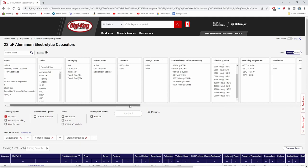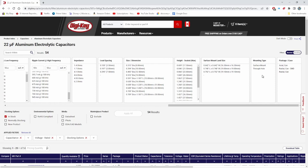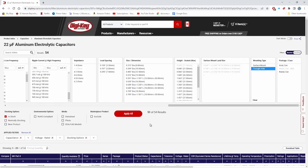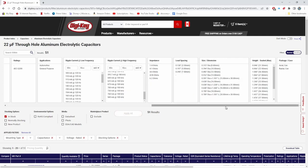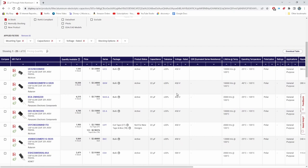Now DigiKey's website will eliminate all the variables we don't need to bother with anymore. Over at mounting type, there are only two options. We only want through-hole — we're still seeing some surface mount results. So let's click on through-hole, and it's actually only gotten rid of three. Now every cap showing is 22 microfarads and rated for at least 450 volts. Basically, any of these caps is probably going to work fine for a high voltage rail in a Fender tube amplifier or pretty much any tube amplifier. But you need to make sure you check the schematic to know what voltage rating is needed.